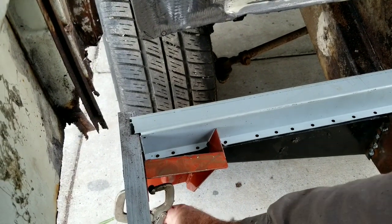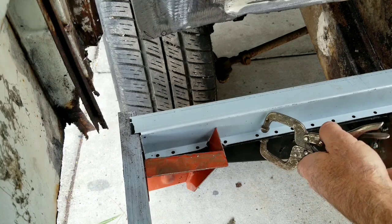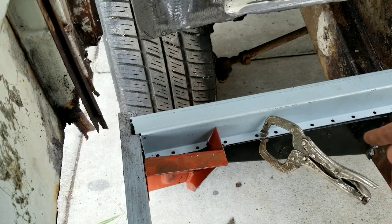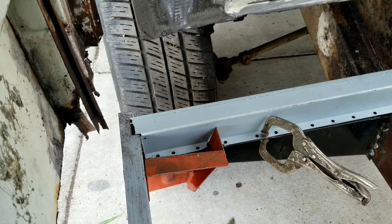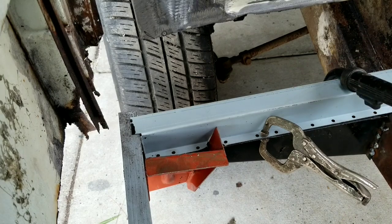I need a clamp of some sort because I'm a little bit gapped here. When you do these without the bulkhead out sometimes you've got to do the welds from underneath - it is a little bit tougher. I've got the floors out right now so it's a different situation. I could probably start welding this up now. I've got to leave the welder on the whole time I'm in here - it's too hard to get it in and out.